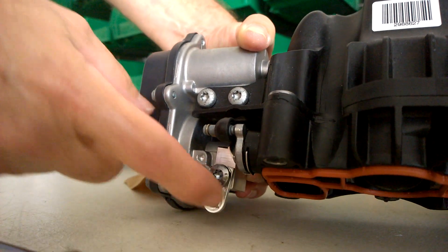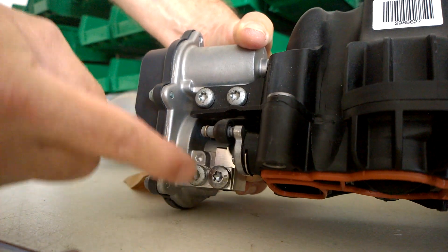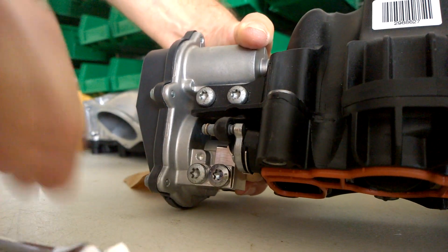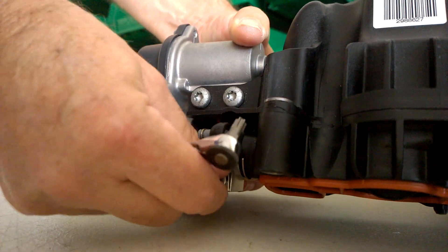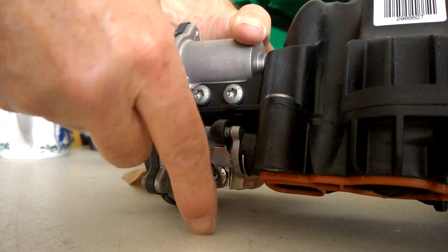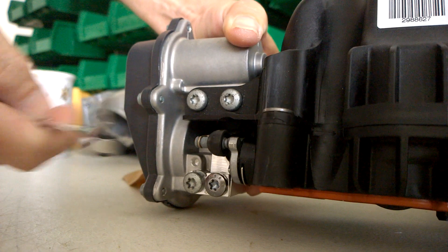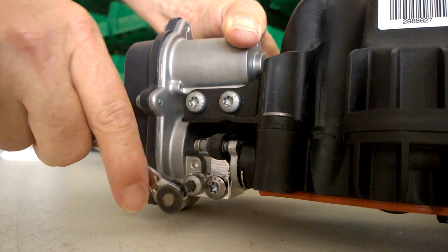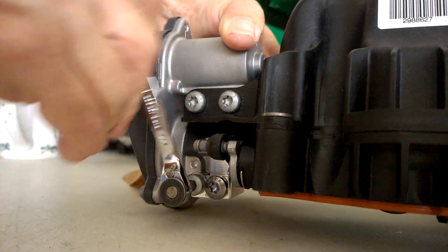Once you get it on like that, you're going to swing the top plate up around this screw, and then you're going to take your ratchet, change direction, and you're going to tighten this screw first. If it's held there, if you tighten that screw it's kind of held, and then you can reach in and tighten the stock screw for the V-157 motor.